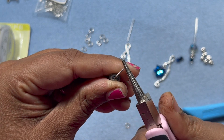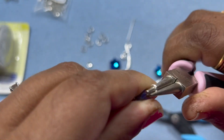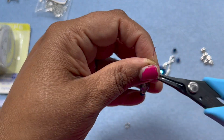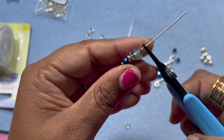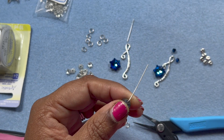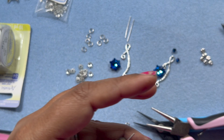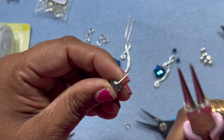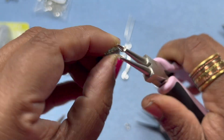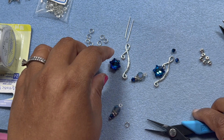Take your round nose pliers, put it right in between, and then make a loop, just like so. Put that down and do the same for the next one. I just keep my pliers just right above the bead, not very close, because we need that space to bend it. Then cut it about one centimeter - I just eyeball it, but if you want to measure you can. Make the loop - okay, so we made the loop.